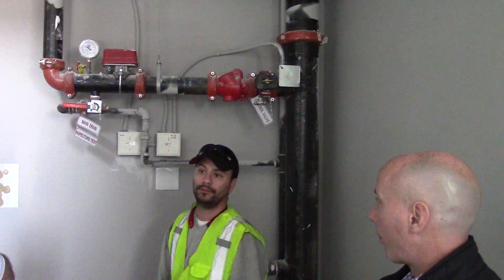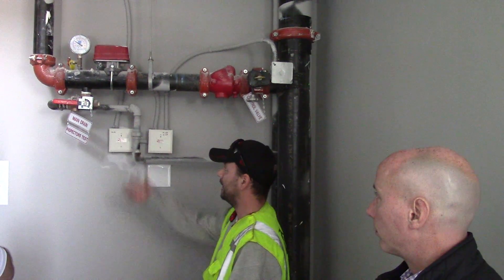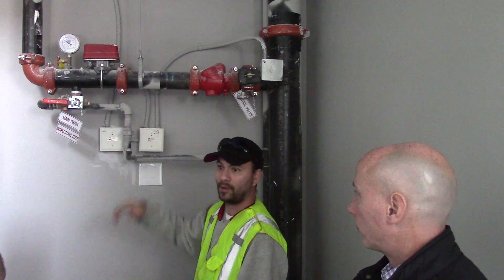These are really sensitive. There's not much to explain with them. It activates, water flows. Recognize your problem. Call somebody the entire time to close up.